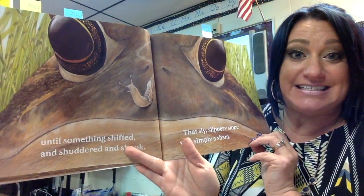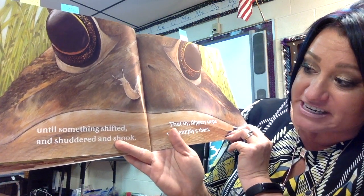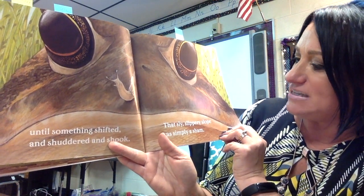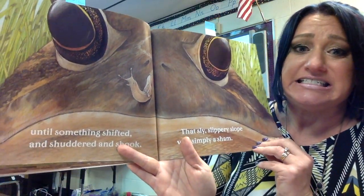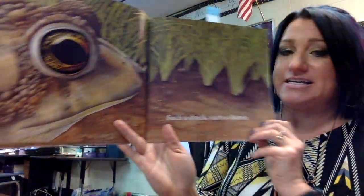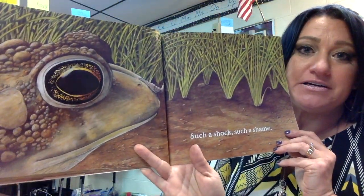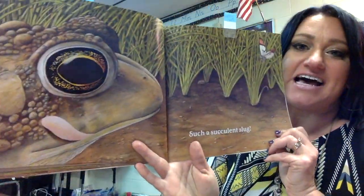Were you predicting that? I was not. Until something shifted and shuddered and shook. That sly, slippery slope was simply a sham. And he's right by his mouth. Such a shock. Such a shame. Such a succulent slug.